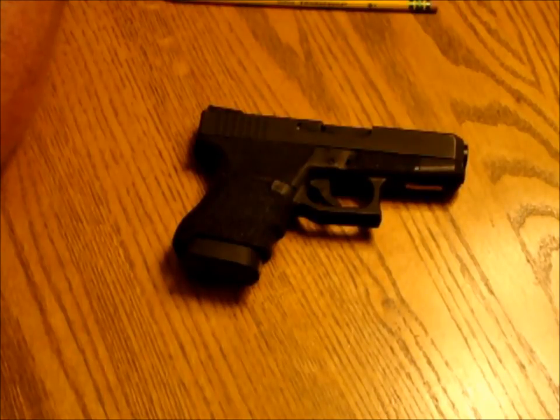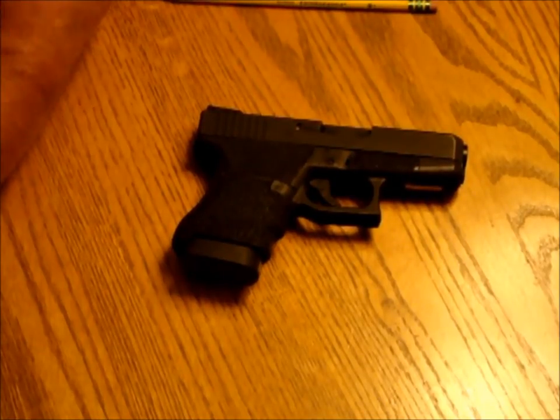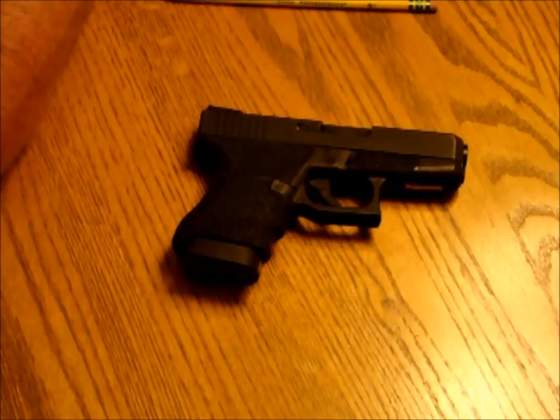Hi, this is Guy Menas with Warrior Dynamics in Newburgh, Indiana, and we're going to talk about how to make a semi-automatic pistol safe. This is a Glock 36 — it holds six rounds in the magazine, one in the chamber, for a total of seven .45 caliber rounds.